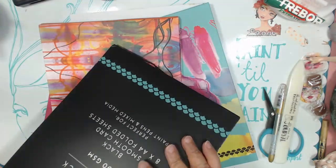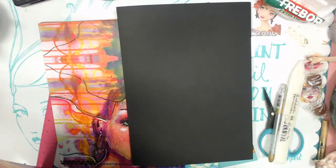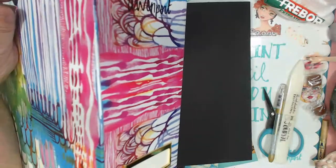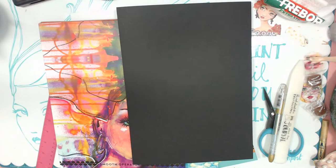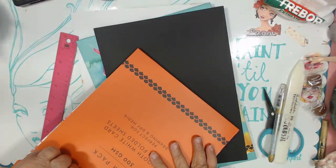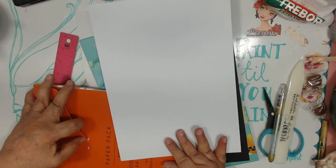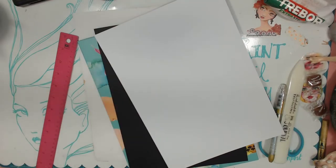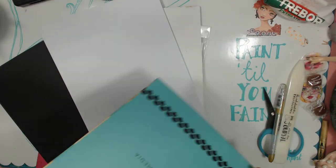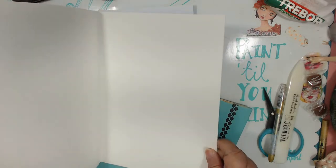I'll just pull a few out right now so that we can do a couple sheets anyway, at least. This one is a dark art one, which is a black paper. And then next week I think we'll do some jelly plating so we can get some backgrounds. So we want black — I'm going to pull out one of these. You can see it's folded, so it's like a double page spread. And then it comes with one of these nice little paper holders, you can see that there, they fit into nicely.